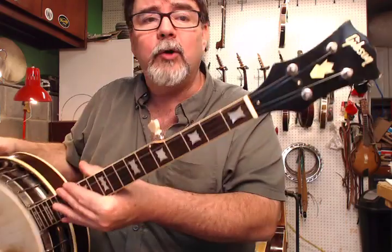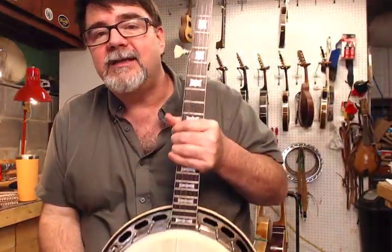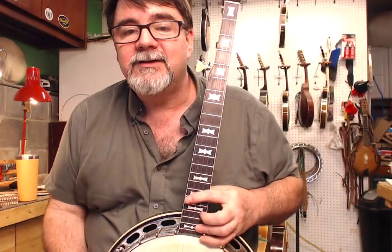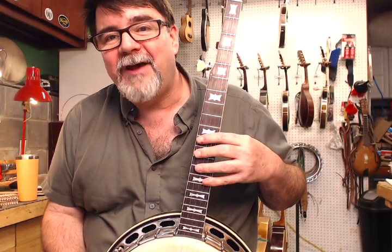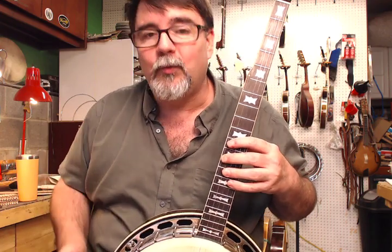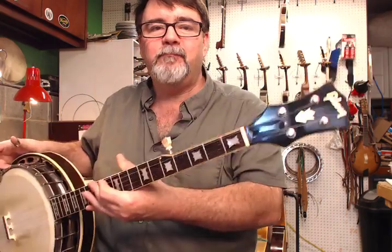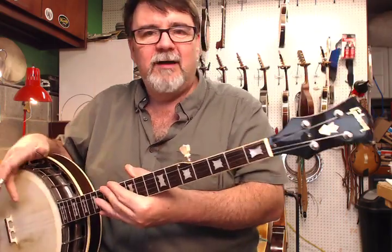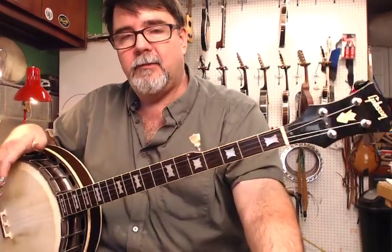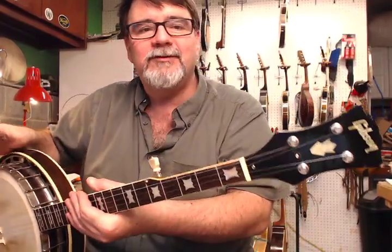RB — regular banjo, five-string banjo — 150 was the number designation. This was the very first rendition of a bow tie. In fact, when they reintroduced banjos in 1948 after World War II, they made one of these. I don't remember if it's a plectrum or probably a tenor, but y'all can look that up in banjo files.